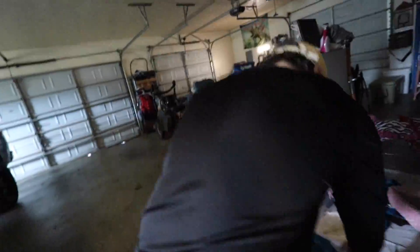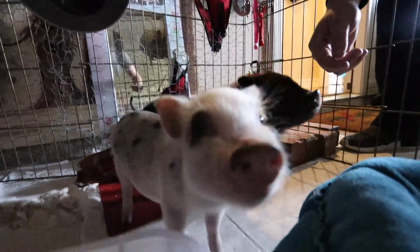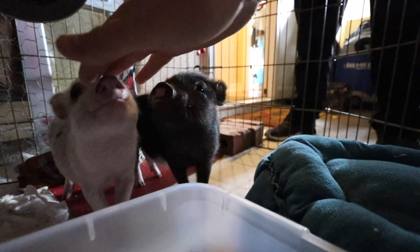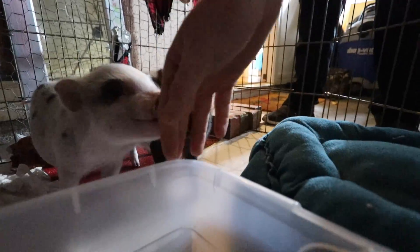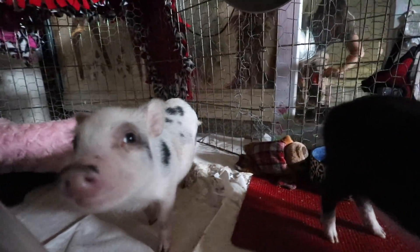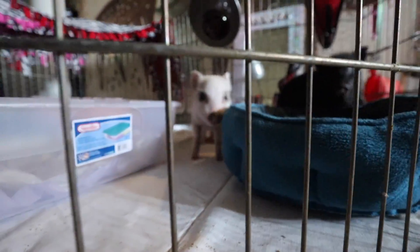By popular demand, we've got to get a shot of the pigs. Everyone loves the pigs. What's up, piggies? Can I touch you? They're so tame now — they think I have food or something. Ow! It's okay, guys.